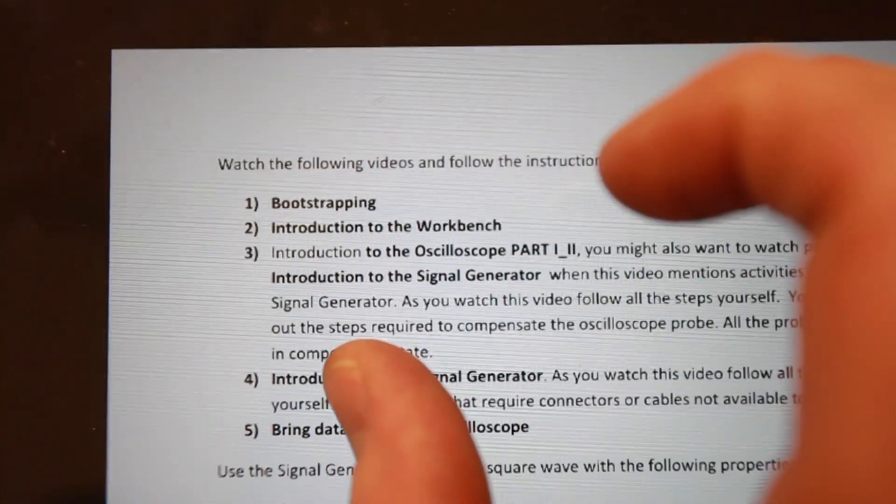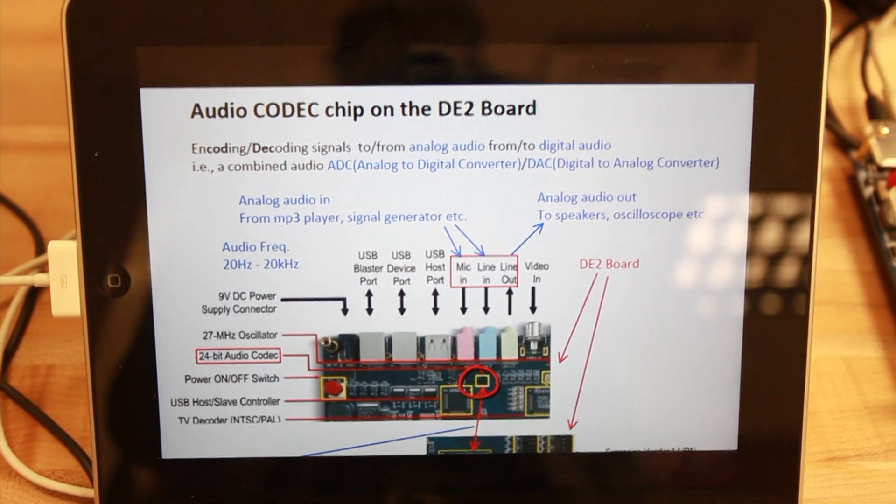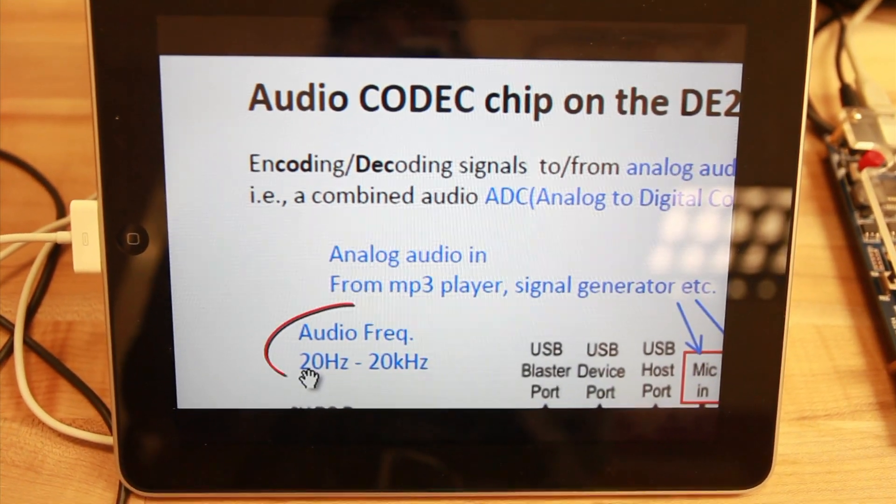Every student can watch the lab videos and screencasts. If you don't understand something, you have a chance to watch the video again until you really understand what is going on. Another new thing about this lab is that the lecture and labs are actually integrated, so whatever you learn in lecture, you have a chance to implement it in the lab. That's how we learn more from this new lab than the old lab.